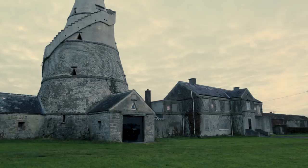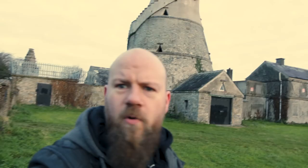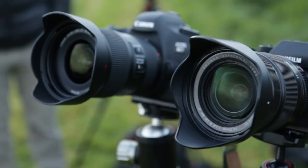We're here outside Dublin at the wonderful Barn — what a strange looking building, but it's great. We're going to do a test today: Canon 6D against the Fuji XT2.